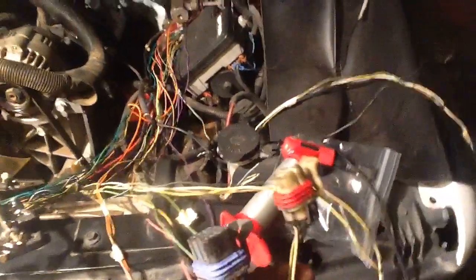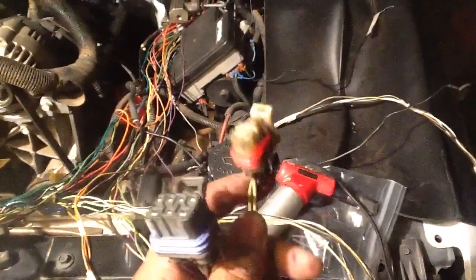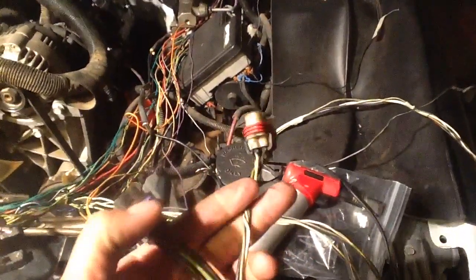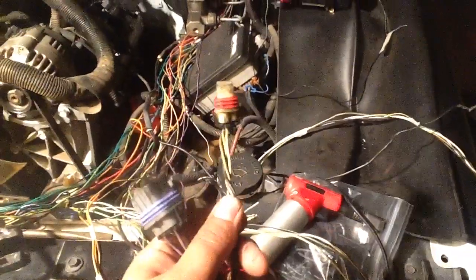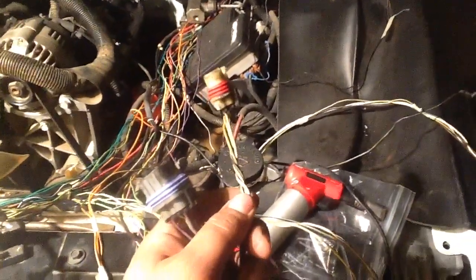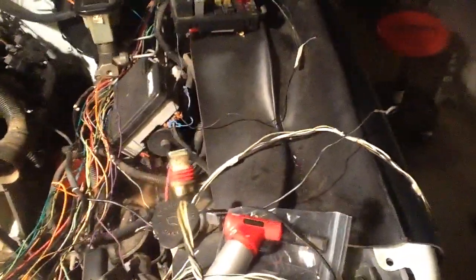To get your park and all your dash lights to work — park, reverse, neutral, and all that — this is the cable you're looking for. It's this four-wire cable. You're going to have range A, range B, range C, and range P.